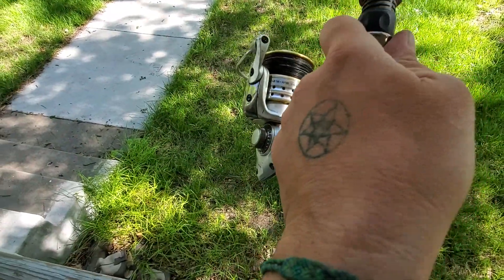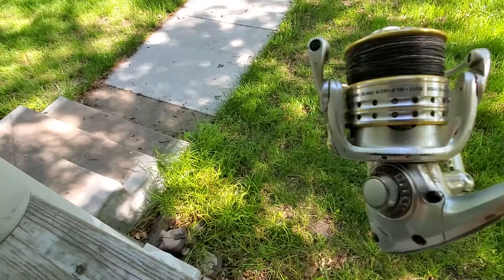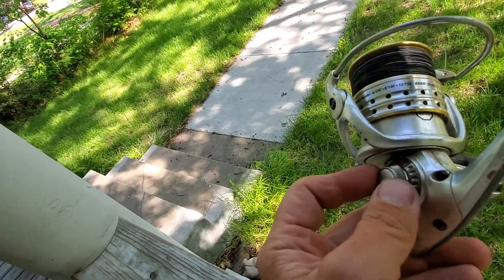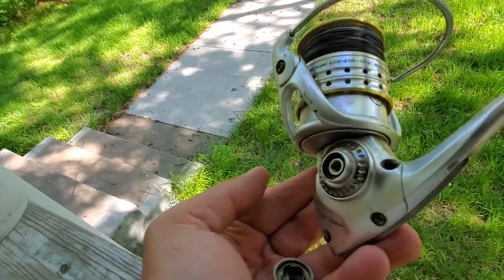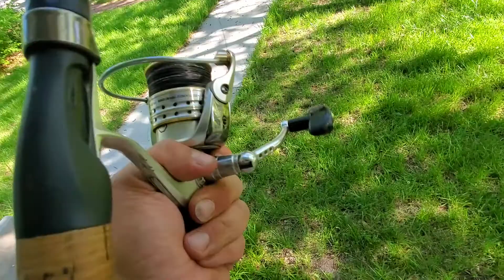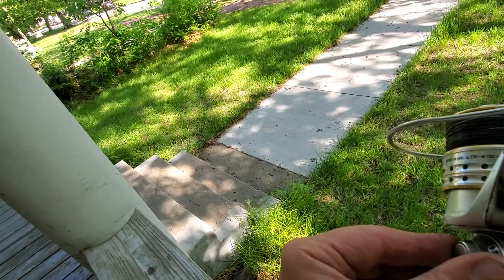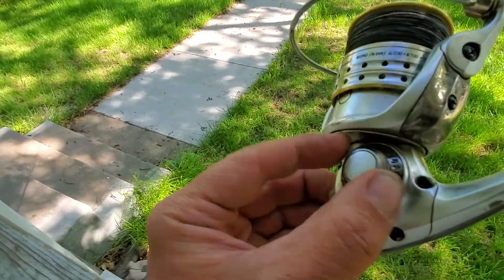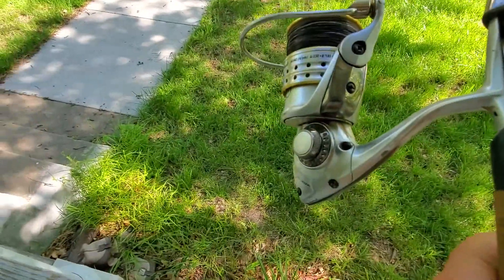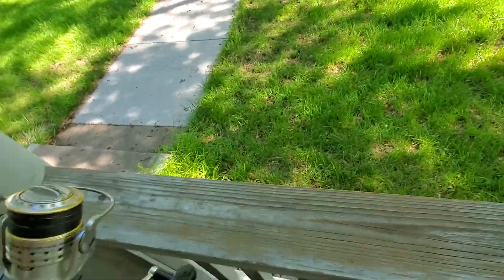They're not all designed the same way either. Some of them the actual handle itself will screw in; some of them have this cap right here which just unscrews. This particular model — the actual handle screws in on some of them. There's a little screw that sticks in here and you just pin it on there. Either style you have, you want to make sure it's tight because you don't want to lose a handle or loose parts on your reel.